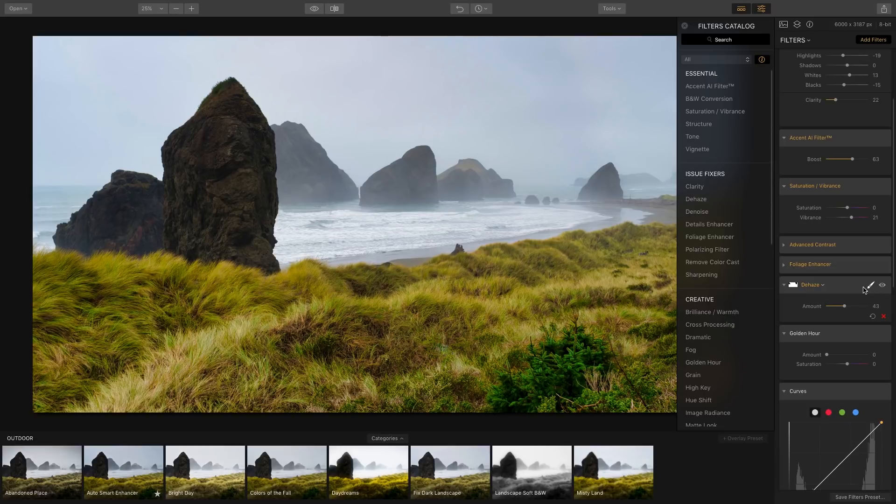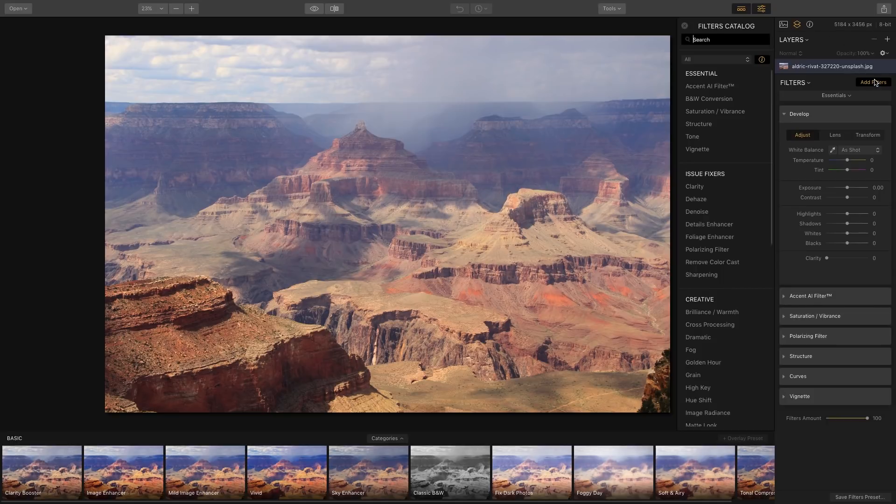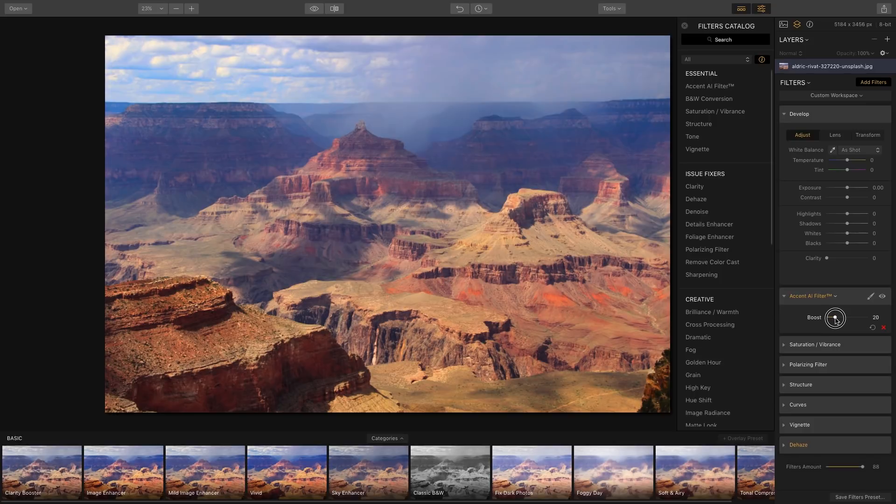I also want to show you another example of the dehaze effect with this Grand Canyon photo. If I go to Add Filters and apply Dehaze, you can see as I increase the amount it does a great job at decreasing the haze and bringing in more detail. Hitting the eye icon off and on, you can really see the difference. Adding a little AI filter gives it a boost and we're pretty much done enhancing this image.